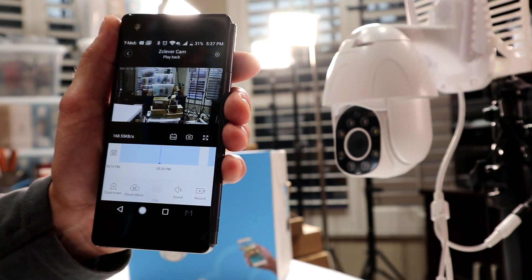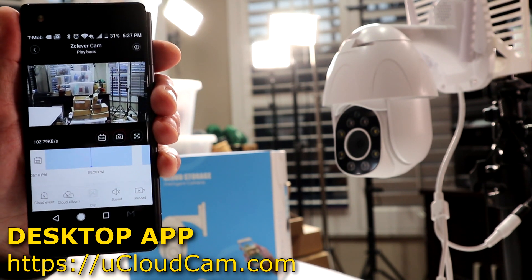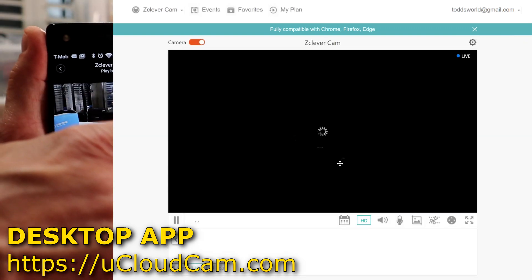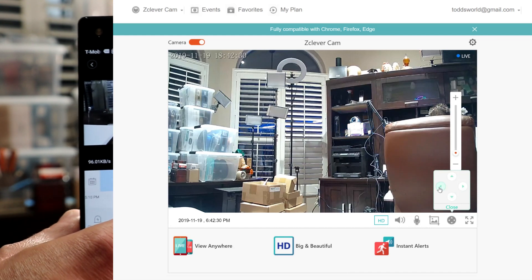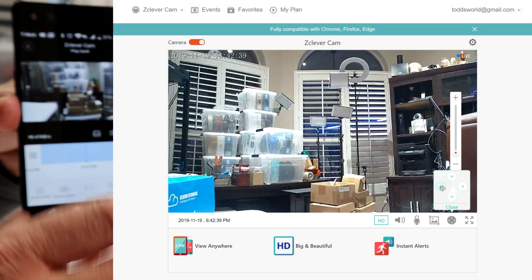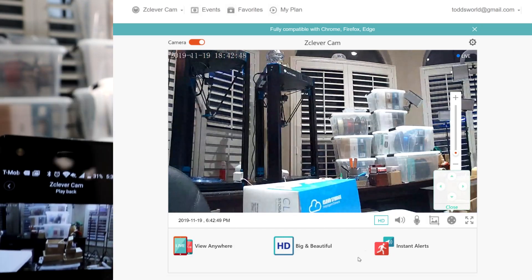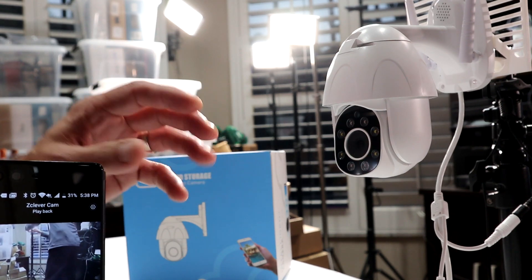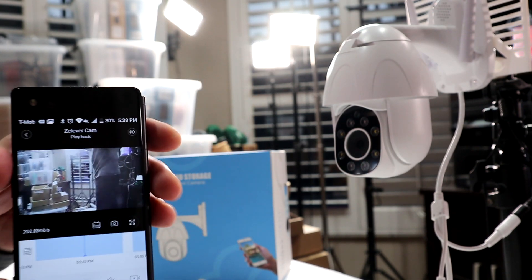I like the fact that you can access this not only from the app, but you also have a way to log into your desktop through a browser — I think it's ucloudcam.com. I'll put the link on screen. You log in with your username and password on the desktop app. Very few cameras like this come with both a mobile app and a desktop app, so I really like that feature. I also really like the built-in flashlight LEDs so you can keep color on at night. If you have it on IR mode, it retains black and white capture.